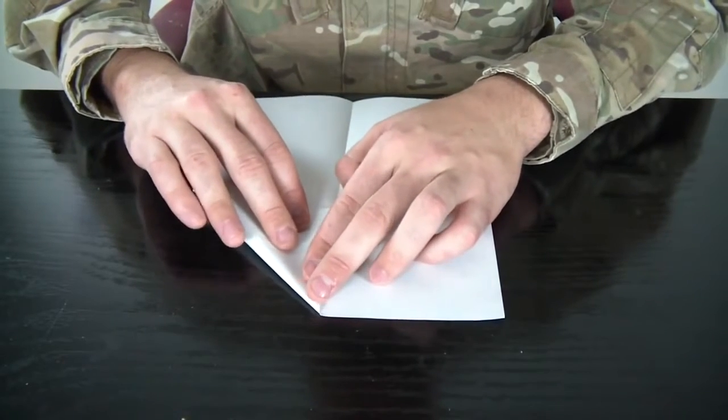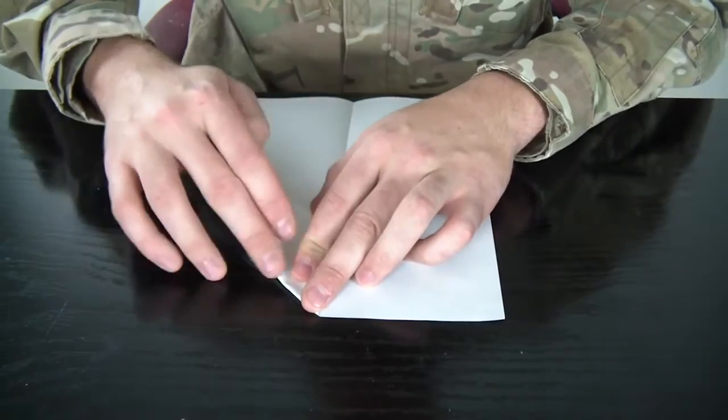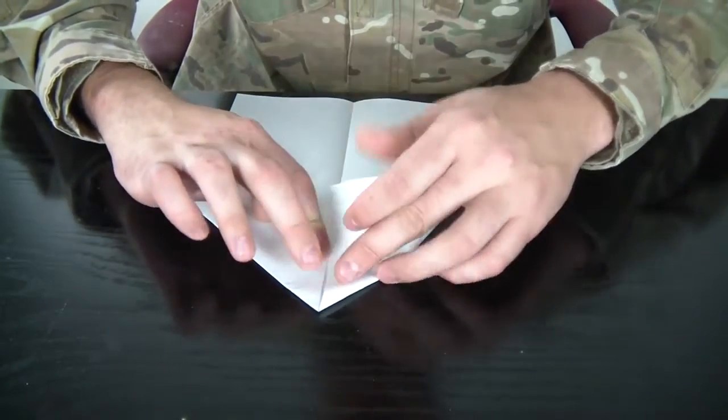Then fold this — corners to the line, to the middle line. This is nothing epic; most of the airplanes start like that.